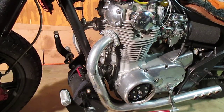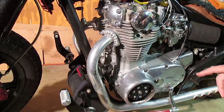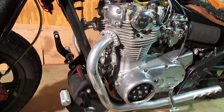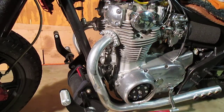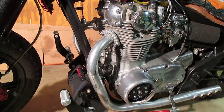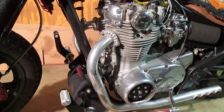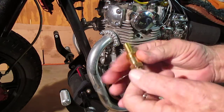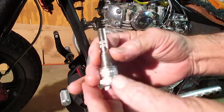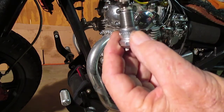This is a quick video on how to find top dead center if you've changed over to a PMA. What you're going to want to do is buy or make a piston stop. You can buy one already made, or you can make one out of one of your old spark plugs.